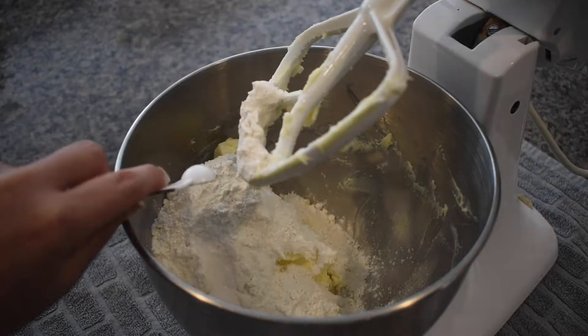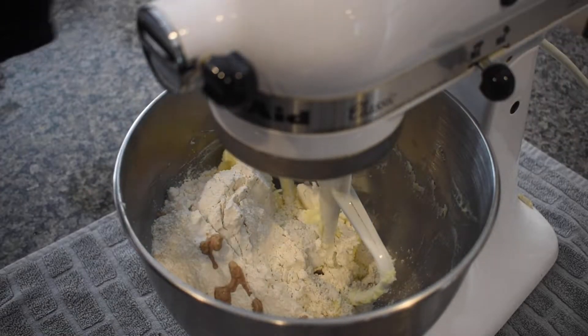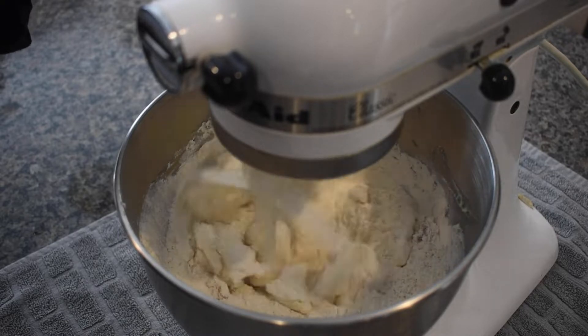Next, add the flour, salt, and vanilla extract, and continue to mix until the mixture is crumbly and has no more dry remains of flour.